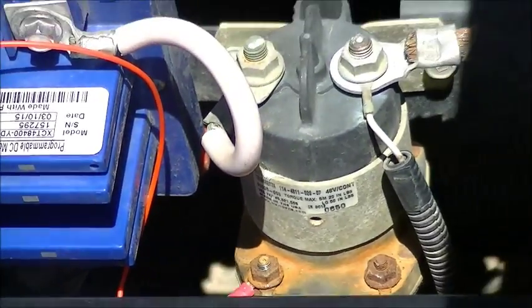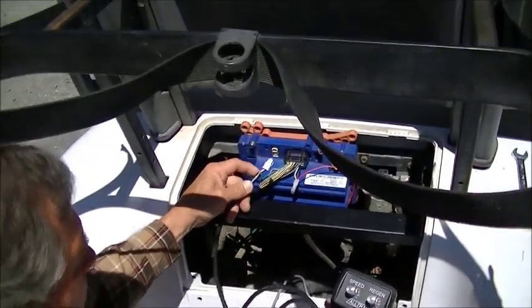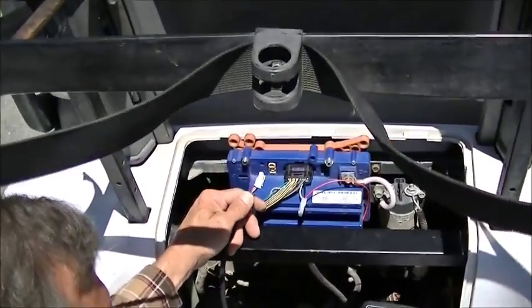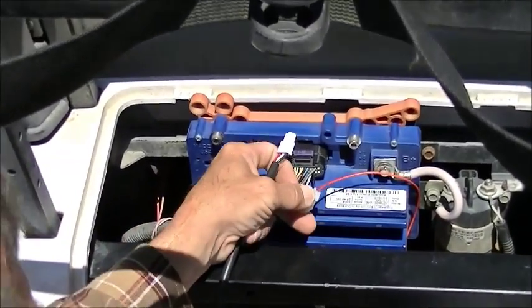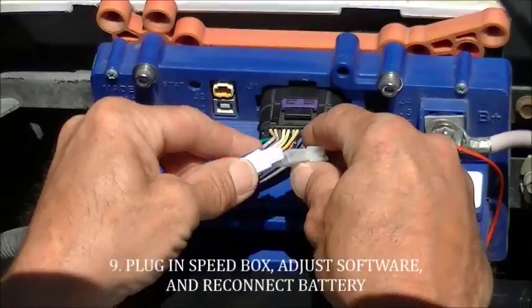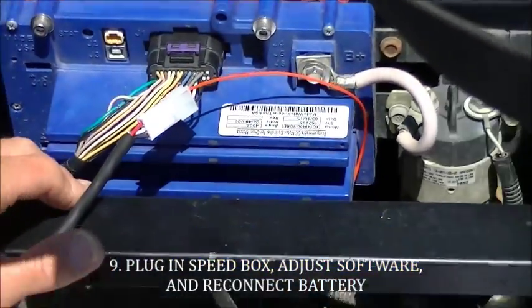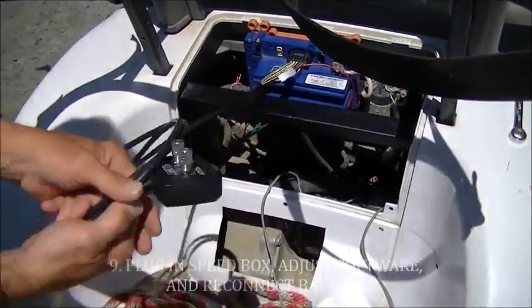We can now plug in either the speed regen or mode speed control boxes. Mounting is personal preference and then software is all that's left.